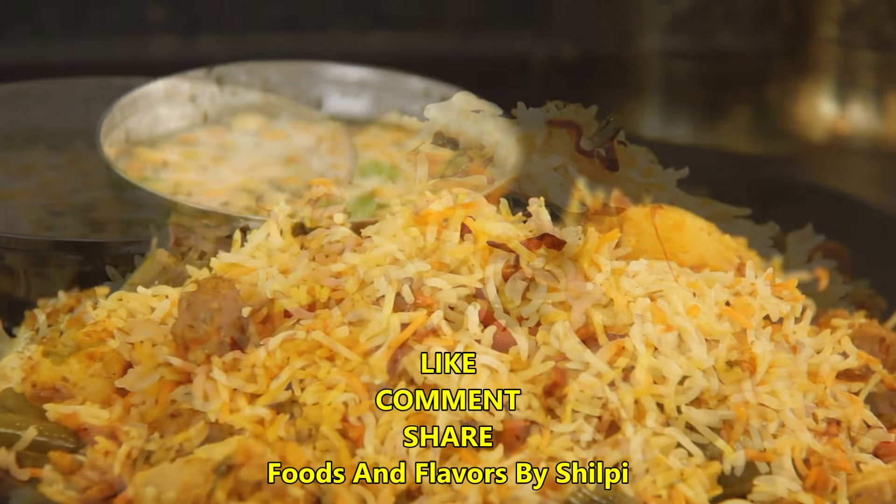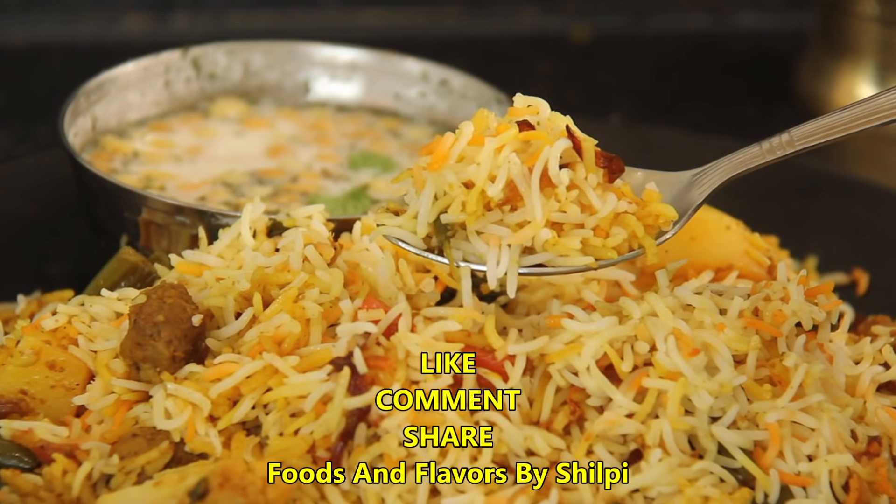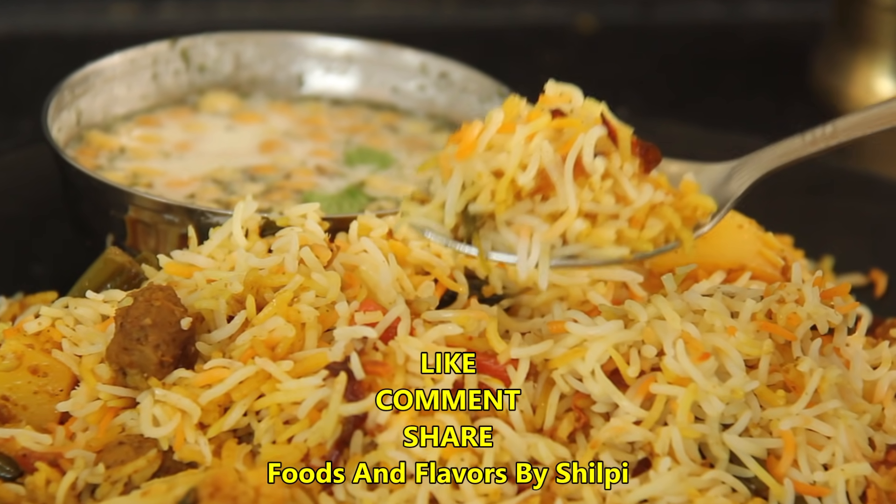If you like this video today, don't forget to share it and don't forget to subscribe for a new recipe. Take care and bye-bye.